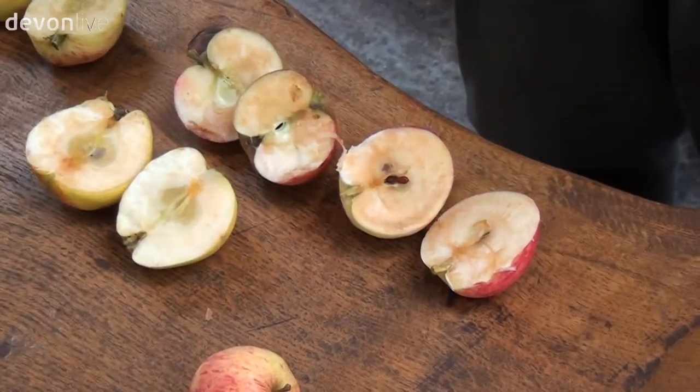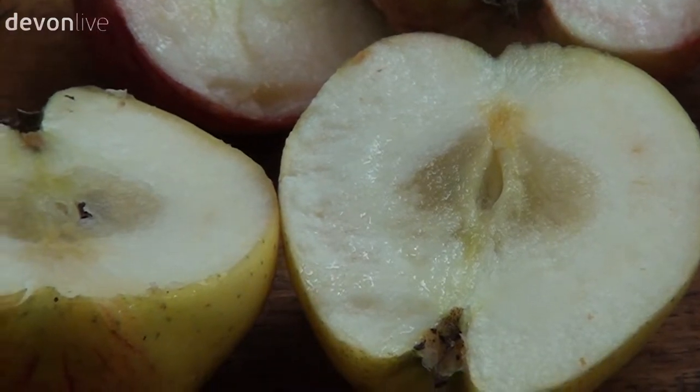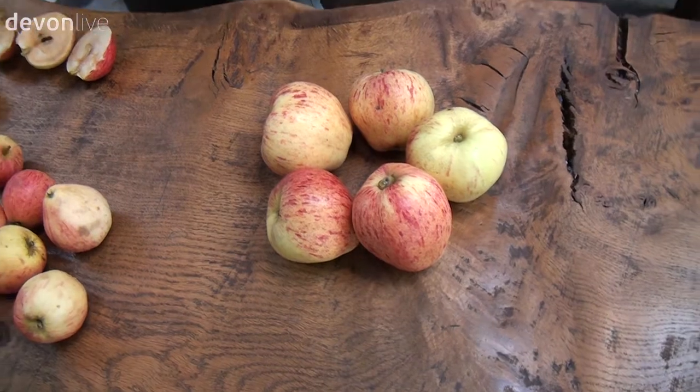You can't have high tannins in a dessert apple. This apple here is an Ellis Bitter — a large, soft, open fruit full of beautiful bitter characteristics which, when they come through into the cider, give that depth and character that makes Devon's cider very popular and gives cider that edge and that bite that we're all looking for.